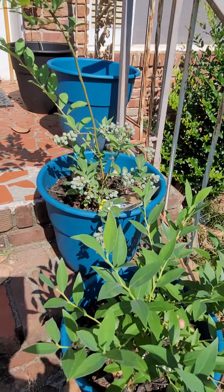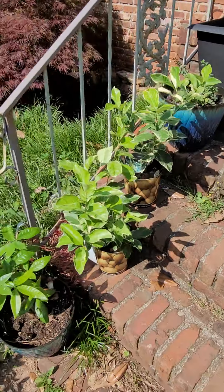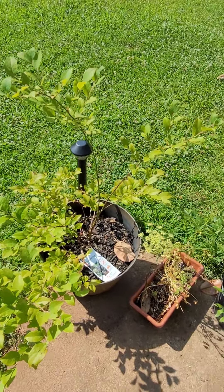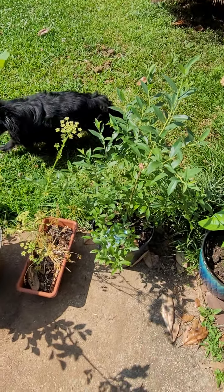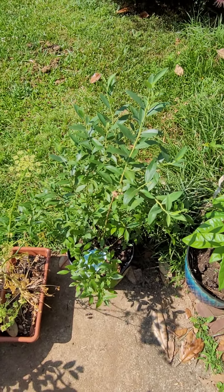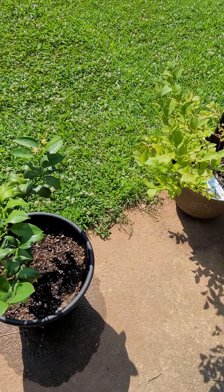So we have the Bright Whale, the Pink Lemonade, another Pink Lemonade, and the Centurion. I'm sure I'm going to like the pink blueberries the best, which is why I got two. Let's also talk about my lemon.